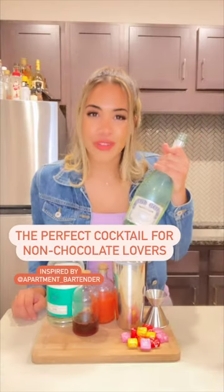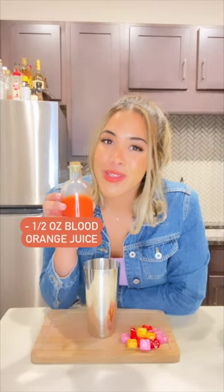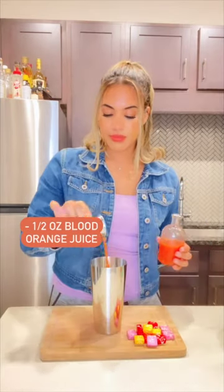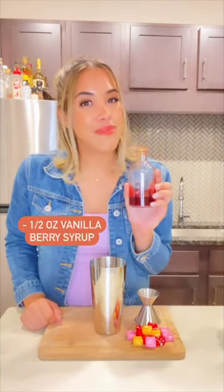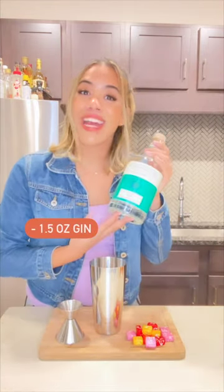Let's get bubbly and bring out your flute glass because we're making the Fall 75. You'll need a half ounce of freshly squeezed blood orange juice, a half ounce of freshly made vanilla berry syrup, and an ounce and a half of gin.